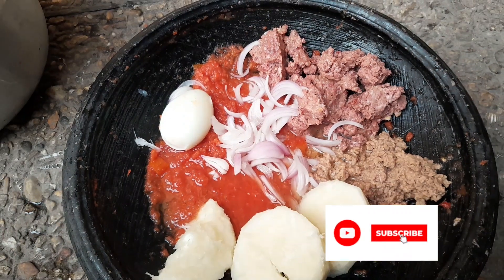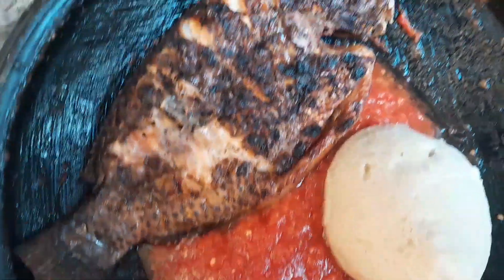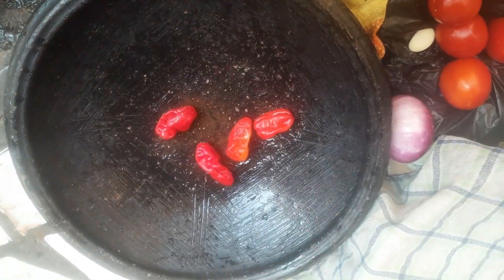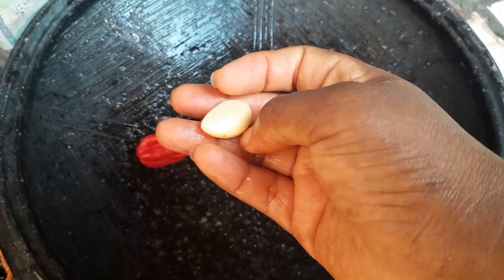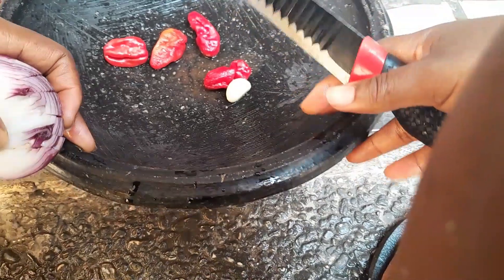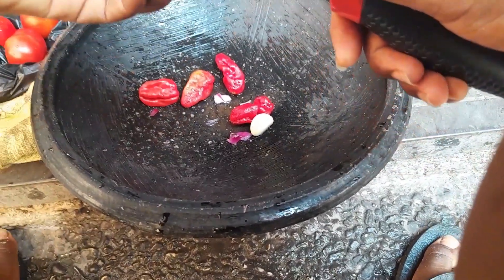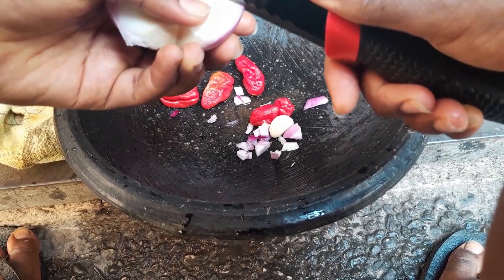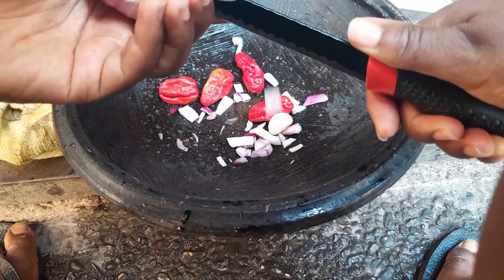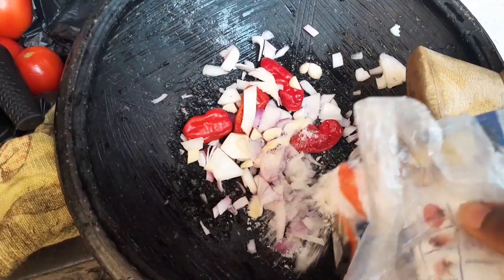We do not take your love for granted — we love you! So let's get started. For this recipe you need some pepper. You can choose to use red or green pepper, but we are using red pepper. I always like to add some garlic to it — it takes it to another level. We also add in our onions, dicing them this way to make the grinding very easy.